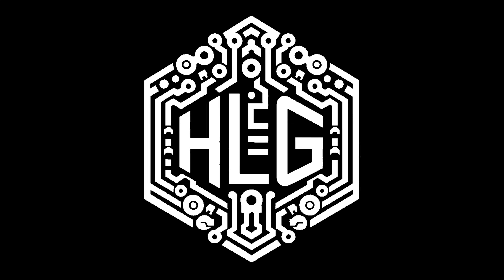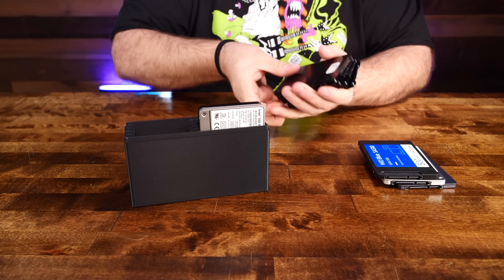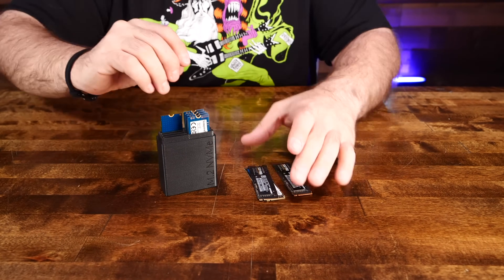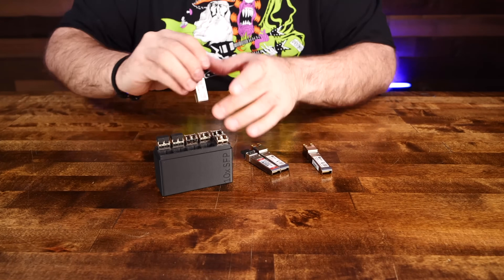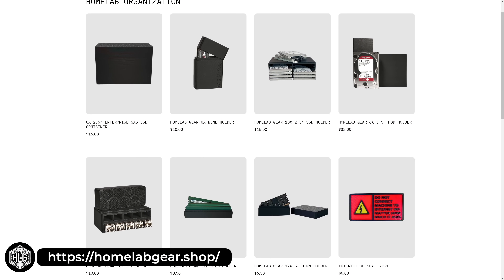This video is brought to you by Homelab Gear. My homelab was a mess, so I designed and created a variety of different products to help me manage and protect all of my sensitive gear, and they're available to you too. Tackle storage of your 3.5-inch mechanical drives, organize your 2.5-inch SSDs, protect your NVMe SSDs, store your DDR DIMMs and SODIMMs, and collect your SFP transceivers. Head over to homelabgear.shop or check the link in the description.